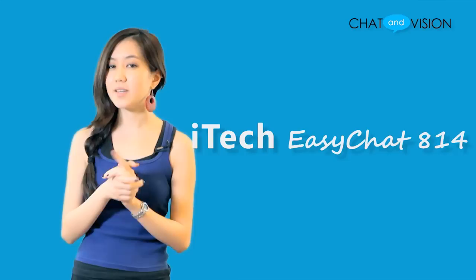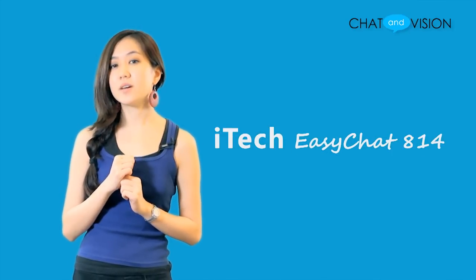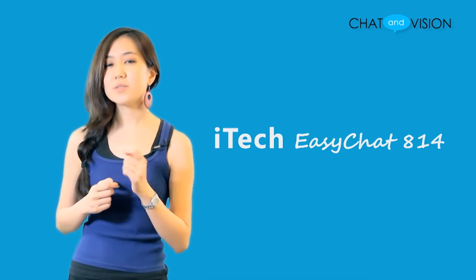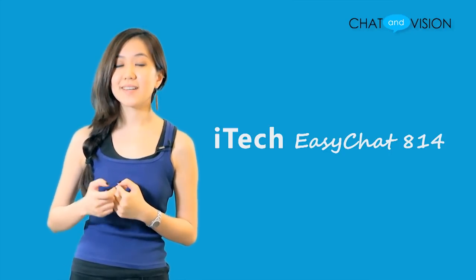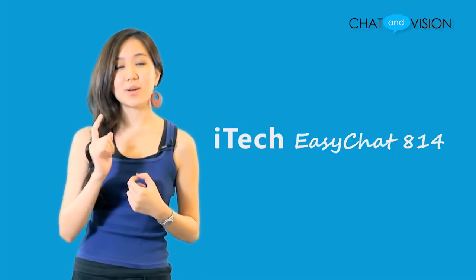Having been Skype certified, the iTech EasyChat 814 is not only guaranteeing quality in terms of audio, but it's also simple and easy to use. It's an ideal headset for anybody who's looking for a multi-function headset with an affordable price. Thank you for watching. This is Chat & Vision TV, I'm Liz, and we'll see you next time.